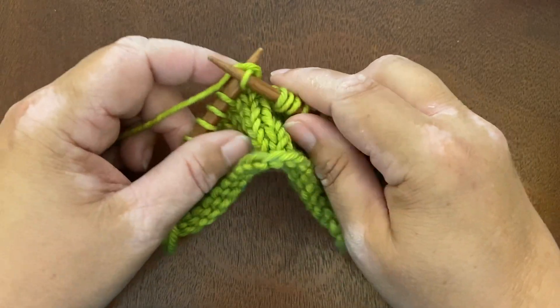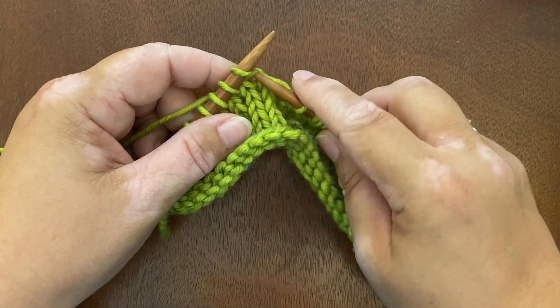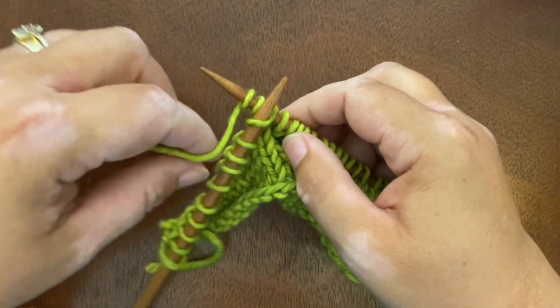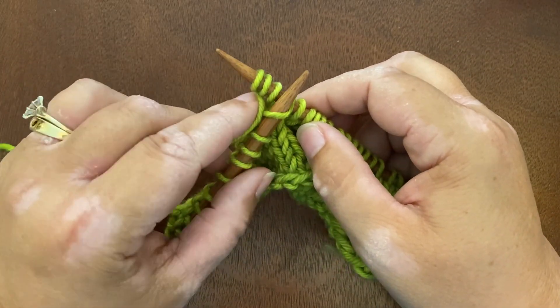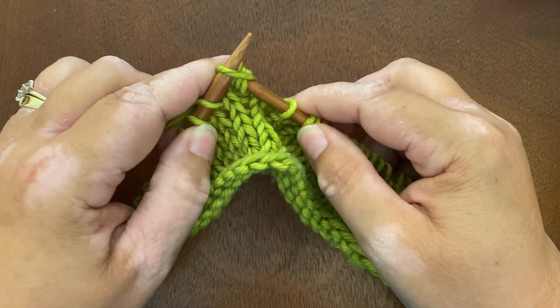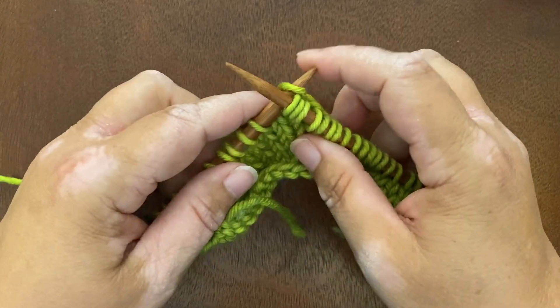Now if I want to do a triple wrapped stitch it's very similar. I enter the stitch as normal, I wrap 1, 2, 3 times around, neither extra tightly nor extra loosely, and I bring all three wraps back through and finish my stitch.